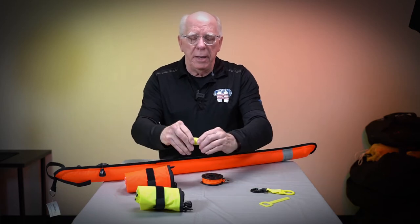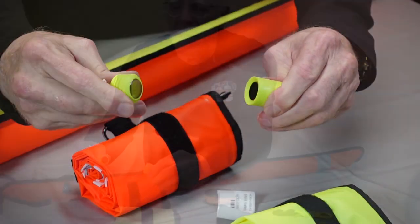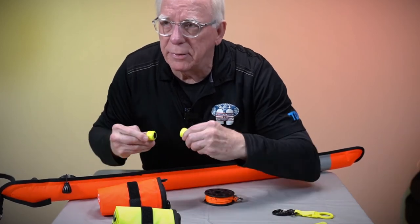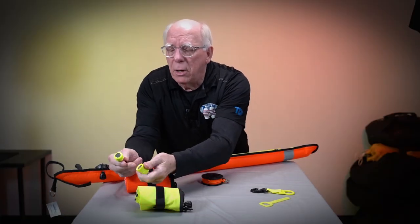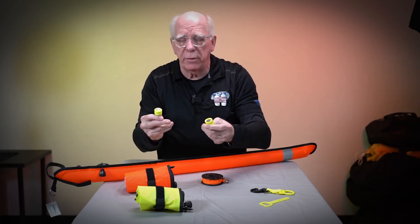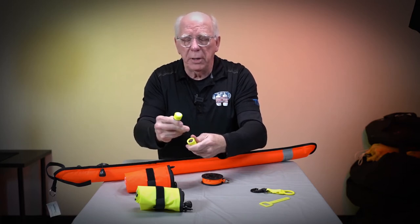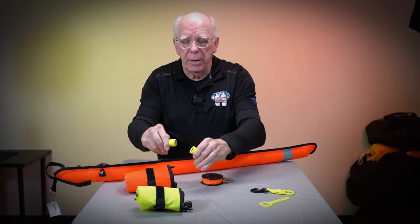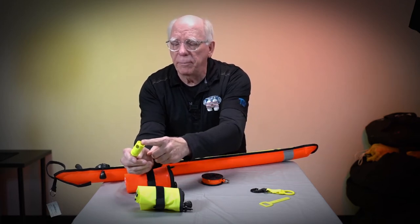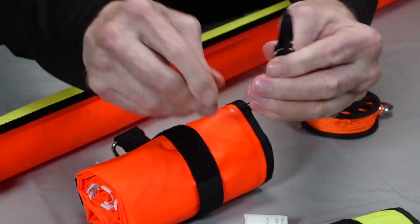Our next one is something a lot of people say they've never seen before — it is a magnetic octo holder. These are pretty cool and have quite a strong magnet. I'm going to try to get this close to the mic so you can hear how strong it is. It's got pretty good magnet strength. There's a little bit of maintenance with this: make sure you pull it apart and rinse the magnet on both sides, and put a little dash of Vaseline or crystal lube in here every once in a while to keep it from rusting. There's a hole in it that goes on the hose of the octo, and the clip part clips onto your BC.